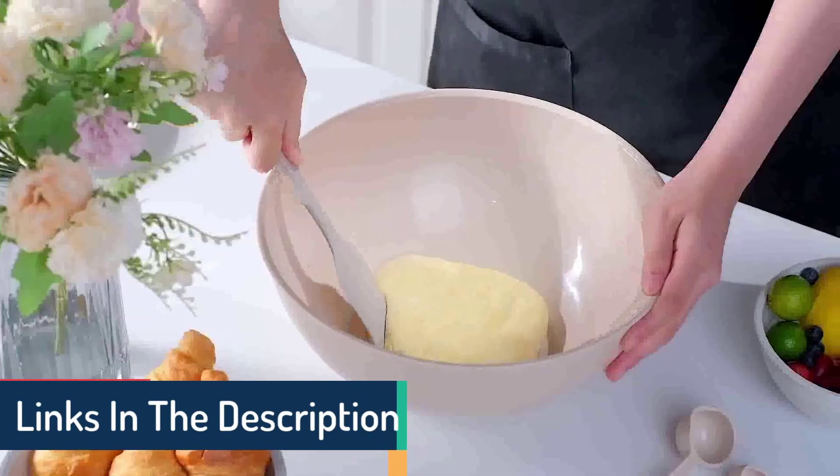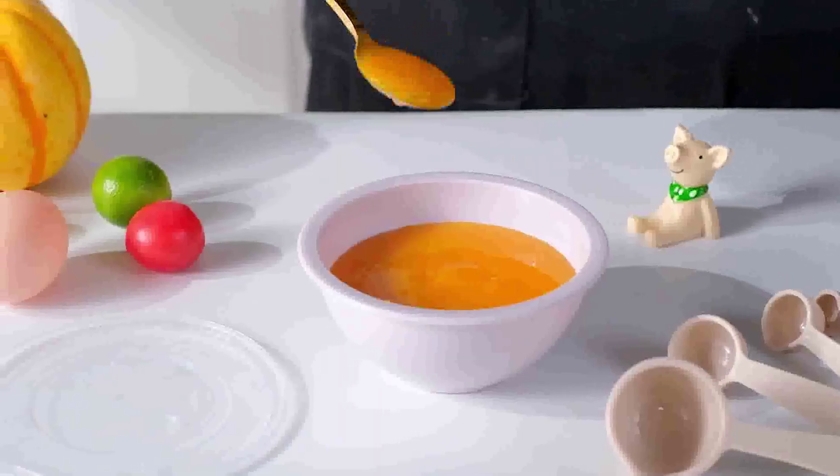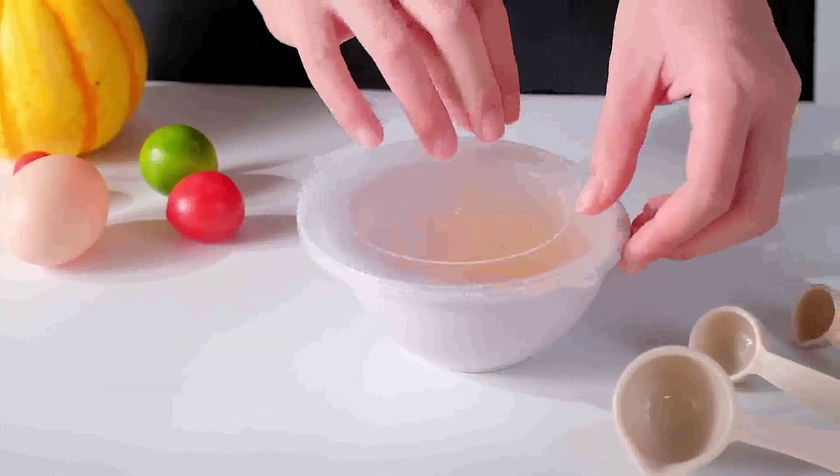100% guaranteed customer satisfaction is Cook with Color's top priority. We encourage you to get in touch with us if you have any problems, inquiries, or suggestions so we can make sure your Cook with Color order experience adds the perfect amount of color and flavor.